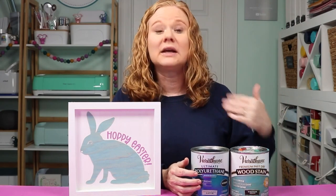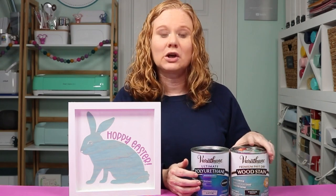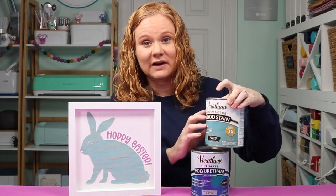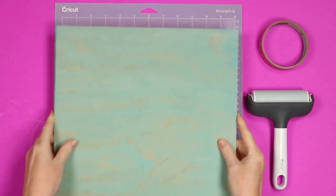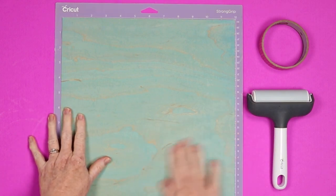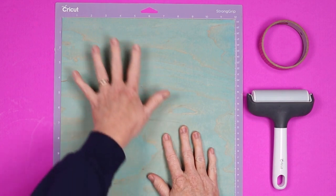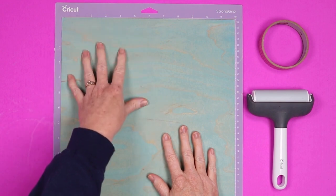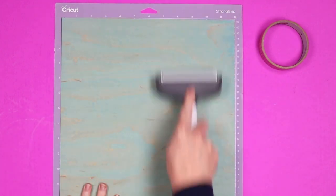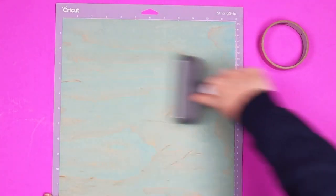Now that you've stained your wood veneer and allowed it to dry — remember it dries within an hour, super quick dry time — it's time to cut it on your Cricut machine. The process is very simple, and I do have another video on cutting wood veneer if you want a more in-depth explanation. Now that the wood veneer is dry we're going to add it to a strong grip mat. You might notice it may be wavy in some areas. I pick the area I like best — the wood grain up here — and put it in the upper left to cut out of that area.